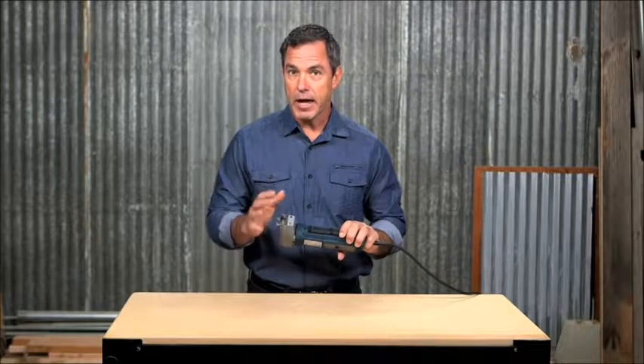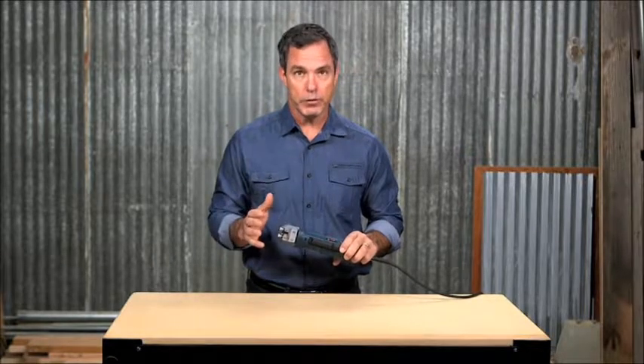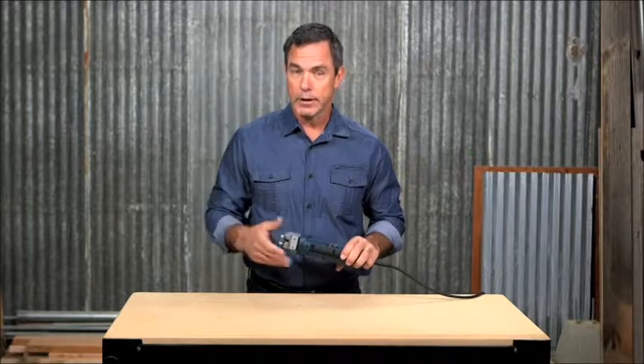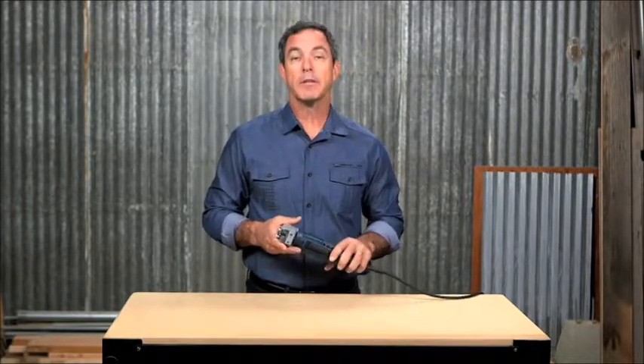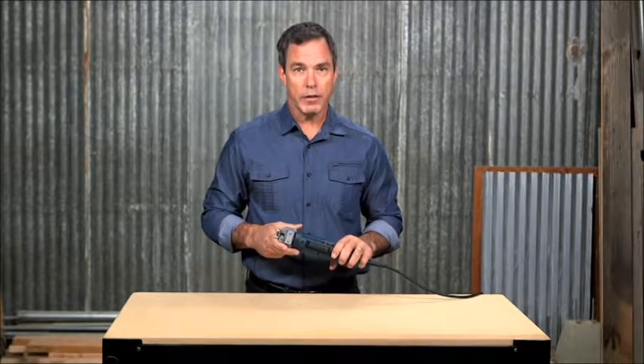The twin-blade counter-reciprocating action of the 1575A ensures precise cutting, low vibration, and less noise. Coupled with the optional cutter guide and footplate with wheels, the 1575A rolls on the work table or floor to ensure a perpendicular cut and keeps the blade guide from dragging and scratching the surface. The 1575A can cut various thicknesses of material depending on which blade you choose. Blades, which are sold separately, are available in 3 inch, 5 inch, 8 inch, and 12 inch sizes.